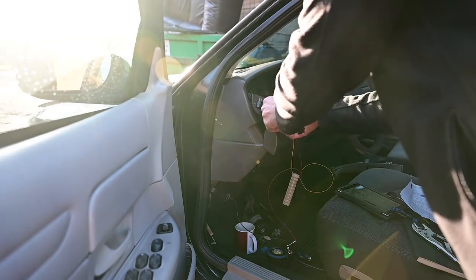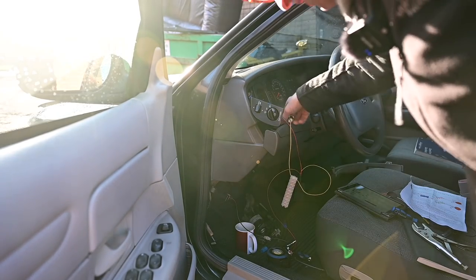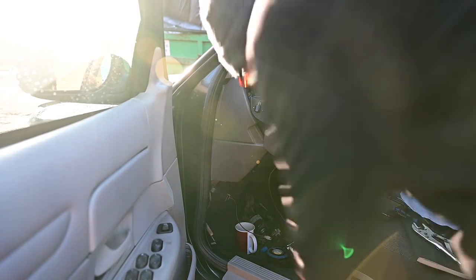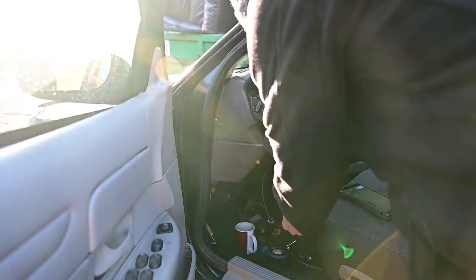Everything off apart from the ignition, headlights on - they still work, which is good. Pressing the fog light switch... okay, that does nothing. That's bad - that didn't go well.